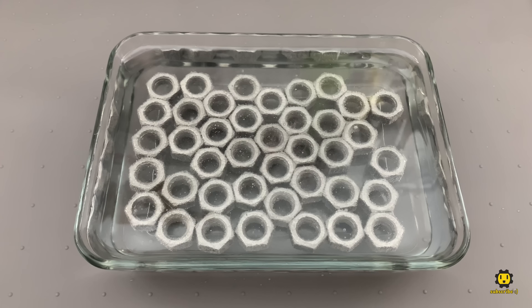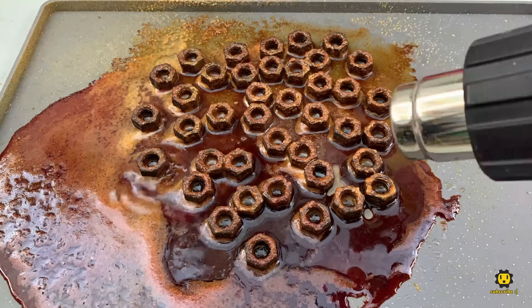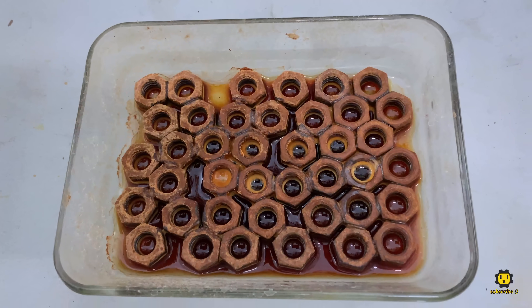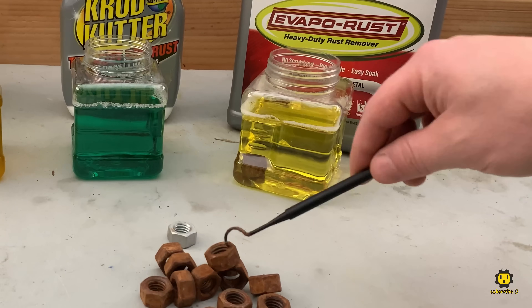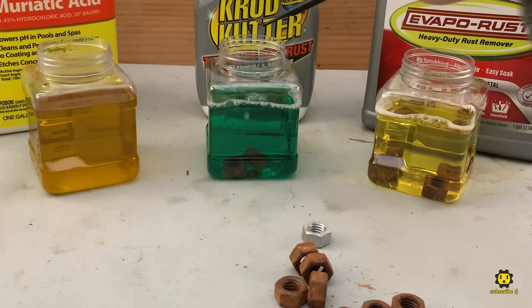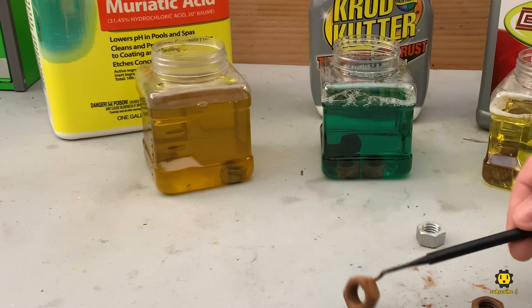I'm stripping the zinc coatings off the nuts with concentrated vinegar and applying a homemade rust accelerator. Using a heat gun in conjunction with repeated misting of the accelerator seems to yield the best results. We'll start by submerging four rusty nuts into each solution and we'll remove one after 10 minutes, one after an hour, one after six hours, and the last one after 24 hours.